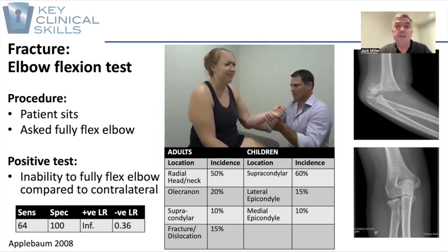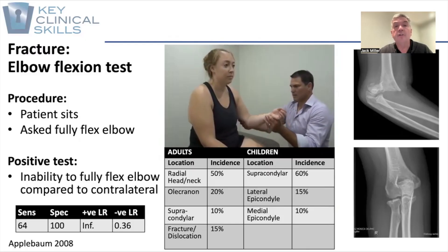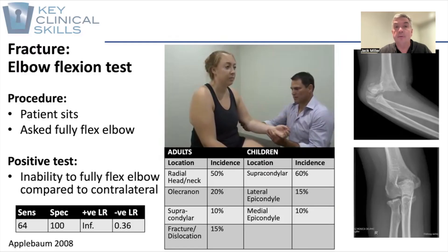If we look at the table in the middle, you can see that the types of fracture patterns can be quite different between children and adults. This is clearly demonstrated on the x-rays on your right-hand side, with supracondylar fractures much more typical in the pediatric population, and radial head fractures in the adult population.